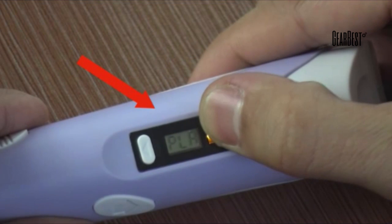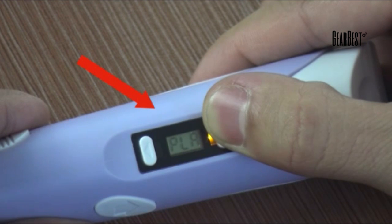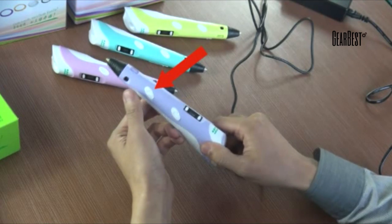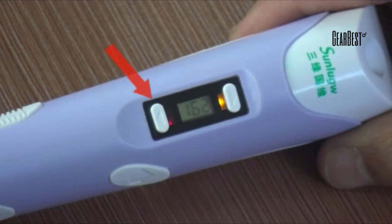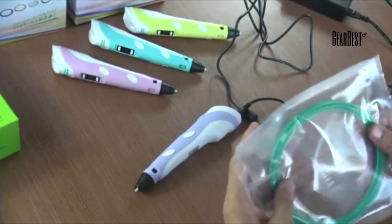The screen will show PLA or ABS. To select the material, press the up and down buttons which are close to the screen. Press the confirm button after selecting the material program. The red LED light will turn on, meaning the 3D pen is warming up and the screen shows the current heating temperature. Warming up is finished once the red LED turns from red to blue, and the 3D pen is ready to work.